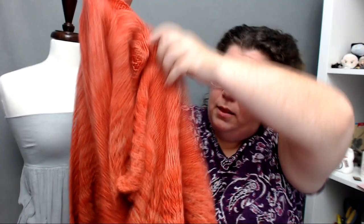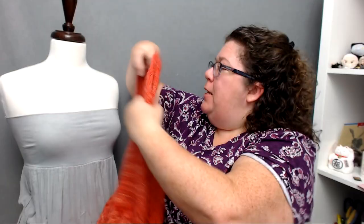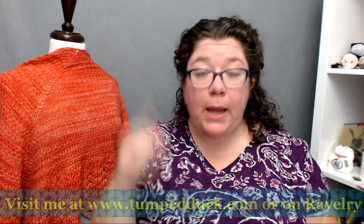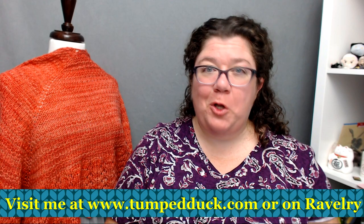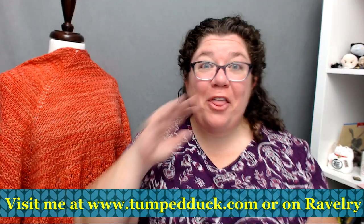That's what the drape looks like — and that is the superwash. The superwash makes it lovely and drapey. So that is Anella Mollis. Check in the description below and you will find links to where you can get it online as a digital download. If you liked this video, please give it a thumbs up. And if you'd like to be notified whenever I upload a new video, please subscribe to my channel and select notifications. Thank you so much.